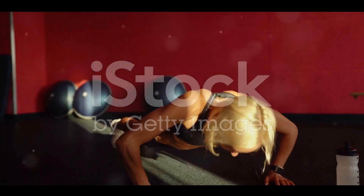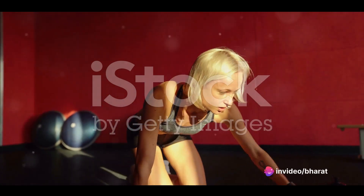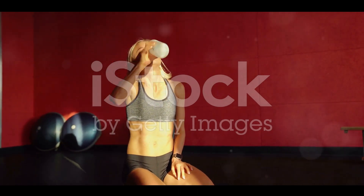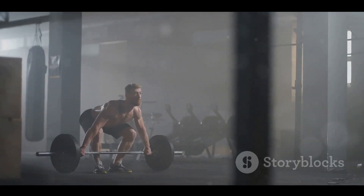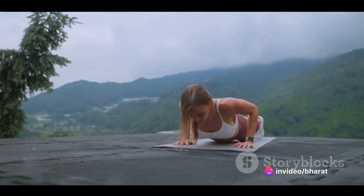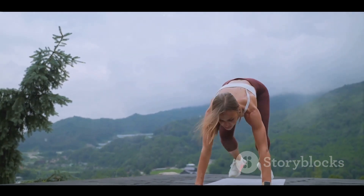So, there you have it — four different types of push-ups and the unique benefits each one brings to the table. We've gone through the standard push-up, a classic move that works your chest, shoulders, and triceps. Then we explored the wide-grip push-up, which puts more emphasis on your chest and shoulders. We moved on to the diamond push-up, a challenging variation that focuses on your triceps and inner chest. And lastly, we dived into the plyometric push-up, a dynamic exercise that increases your power and explosiveness.